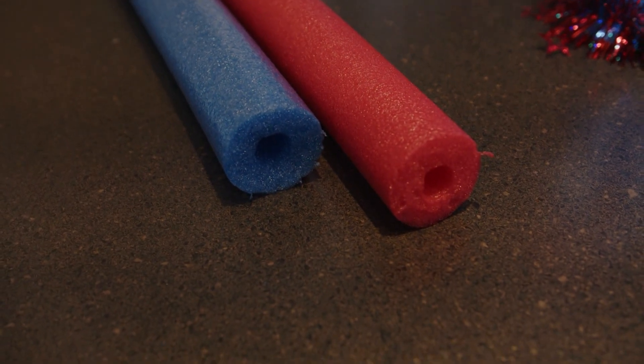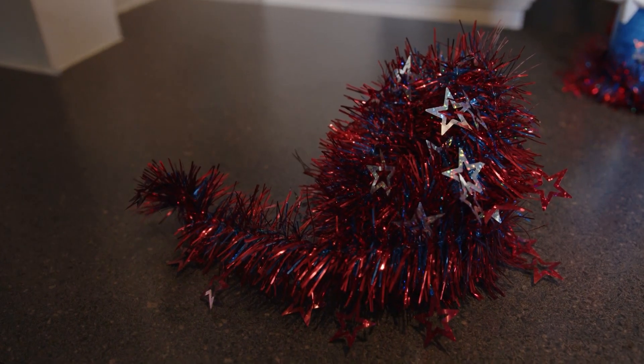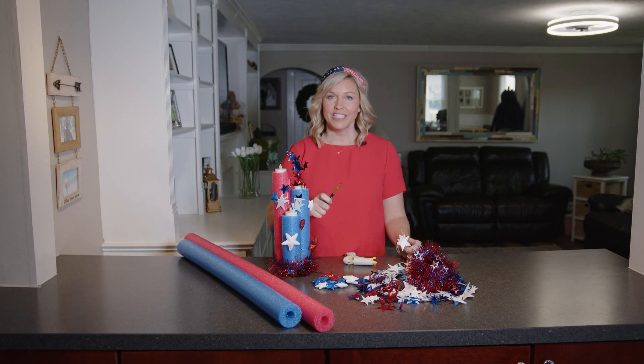What you're going to need are some pool noodles — I grabbed about two. Then you're going to need some tea lights, some different kinds of tinsel, some fun stars, your hot glue gun, and a box cutter so you can cut into that pool noodle.